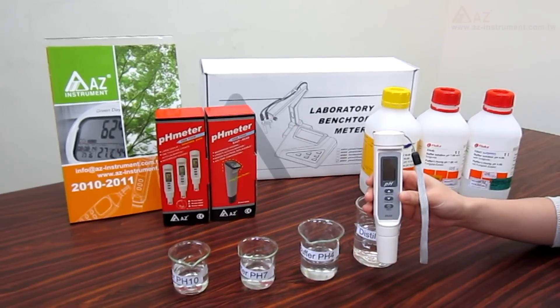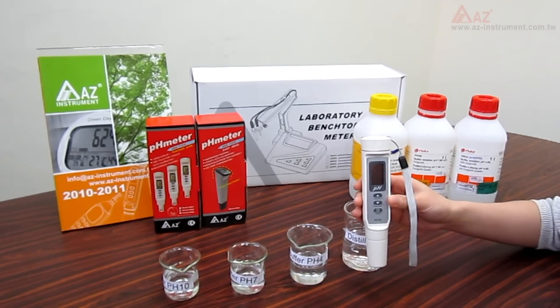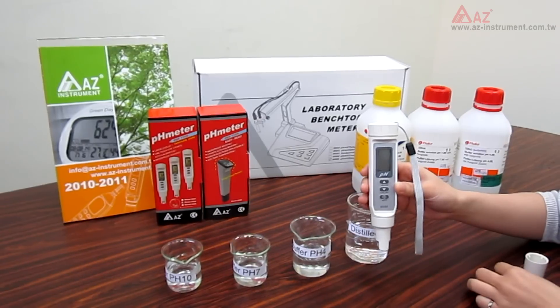In this video, I'm going to show you how to calibrate the AZ-A688 pH meter. This meter features automatic calibration, and users can easily do it in a few minutes.